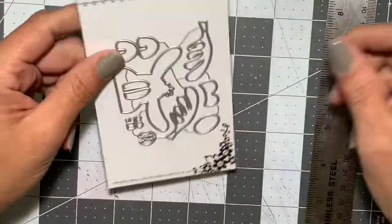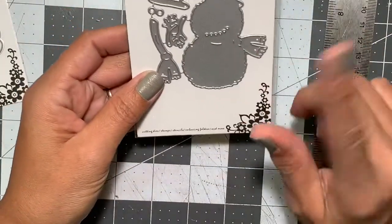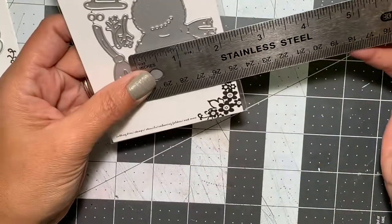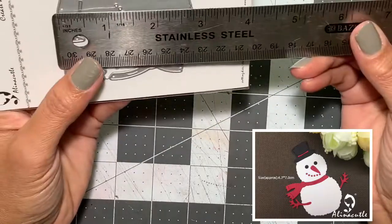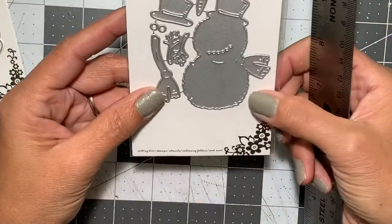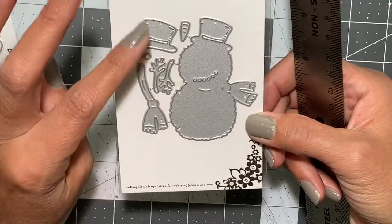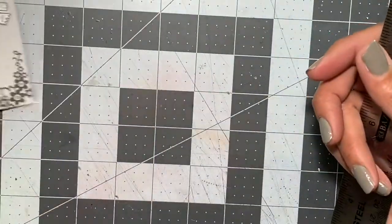I also picked up this snowman die. I don't have any snowman dies — literally none of the holiday ones — so I'm super excited to work with him. He measures almost two inches at the widest points and two and three quarters from top to bottom. I love that you have the scarf and a hat that pops up for dimension.